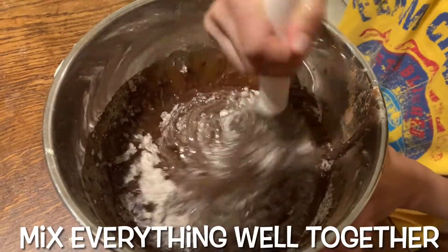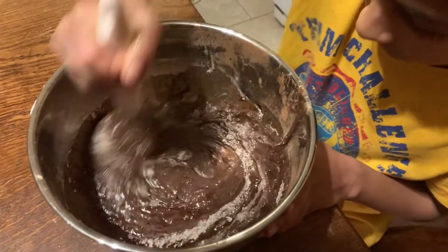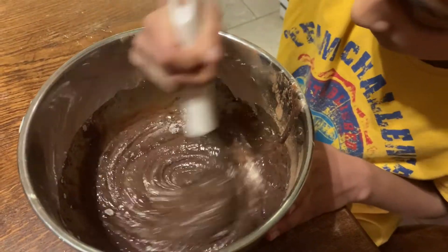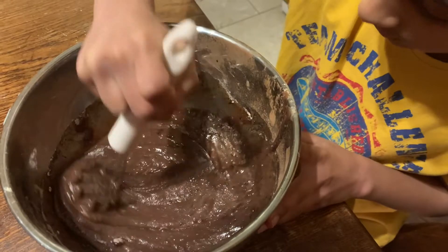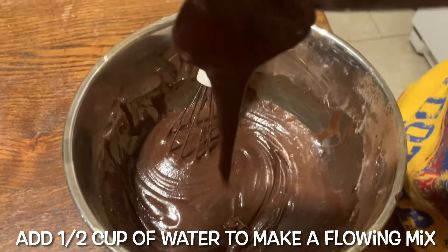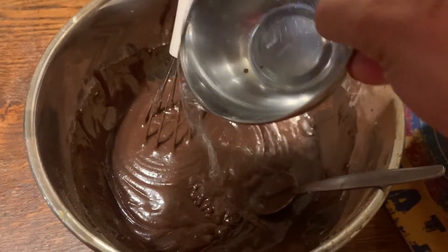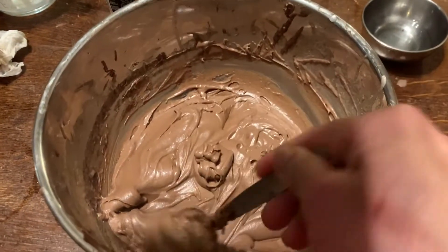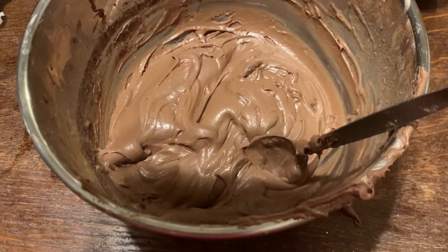Now we'll start mixing all the ingredients together with the whisk, as my little helper is doing. I've got half a cup of water on standby — if the brownie mix is too thick, I might add a little water to loosen it. I'm checking the consistency now; it's a little bit thick so I'm going to add just a small amount of water and mix again. Now it has a nice flowing consistency.